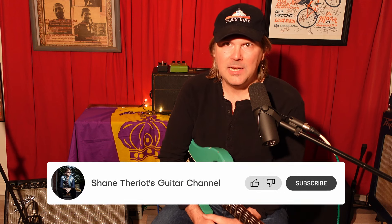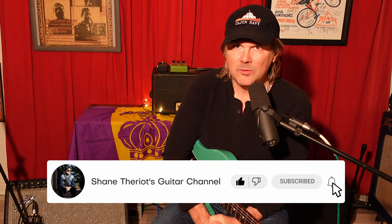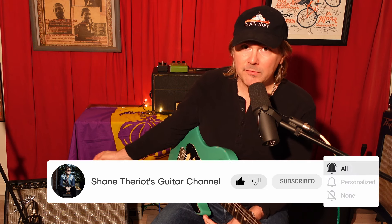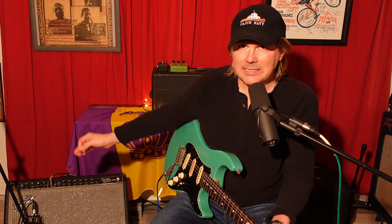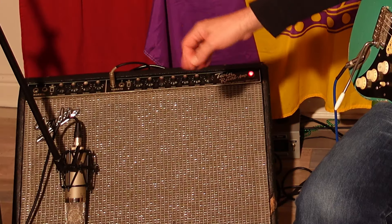Well hey there everybody, Shane Terrio back at you today. I was just having a little fun, a little wank with one of my favorite amplifiers, my old 1967 blackface Fender Twin Reverb amplifier.